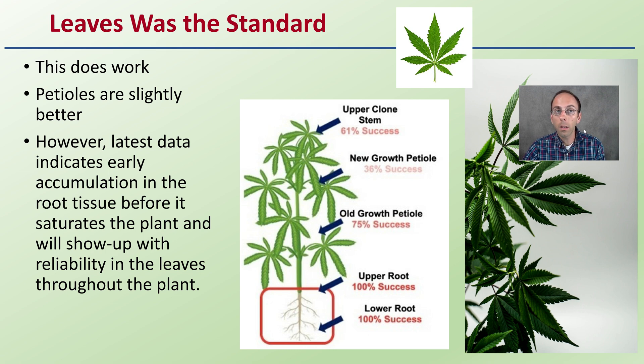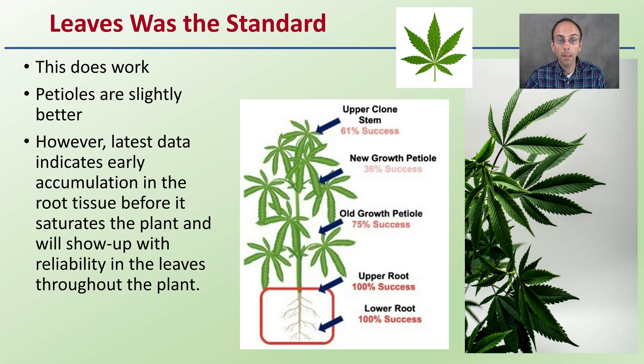Leaves were the standard when taking a sample, and this does still work. Petioles of the leaf — the portion from the node to the leaves — are slightly better than just the leaf portions themselves. That petiole is probably the better portion of the leaf to sample.